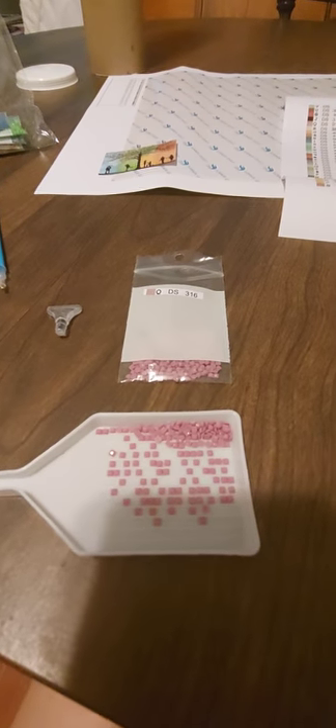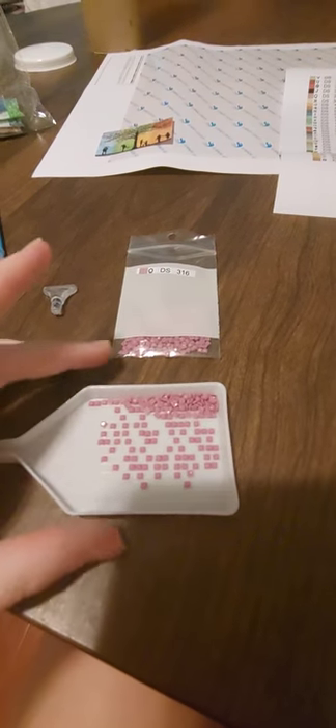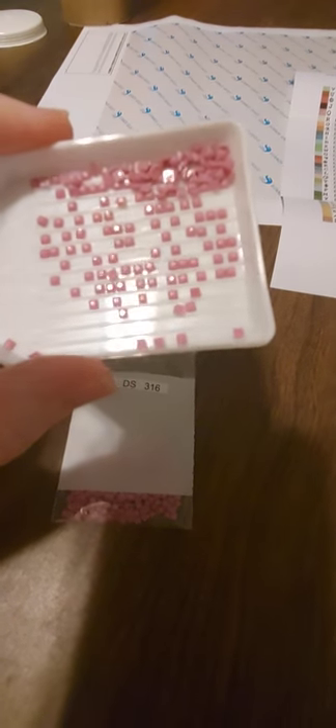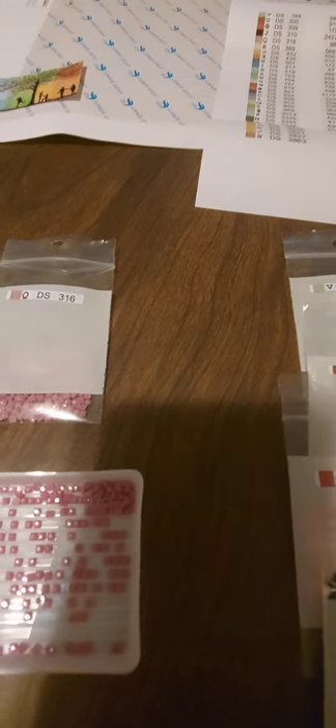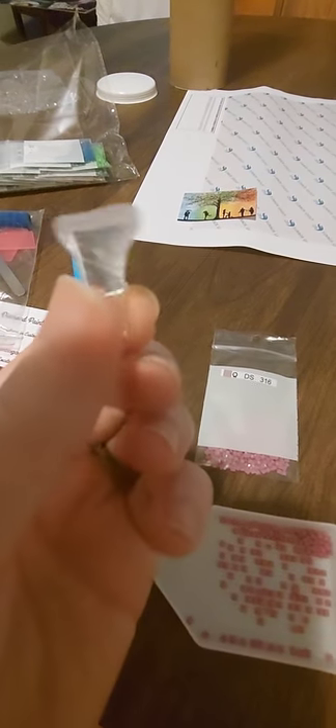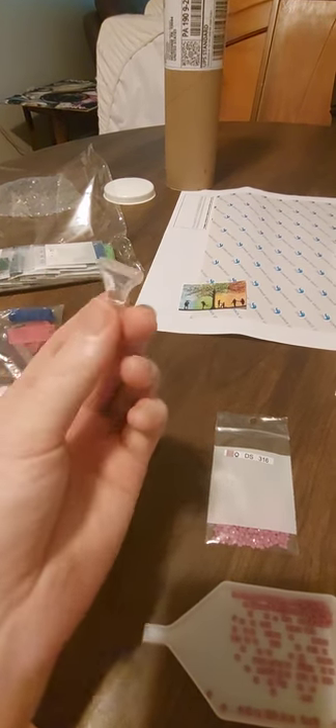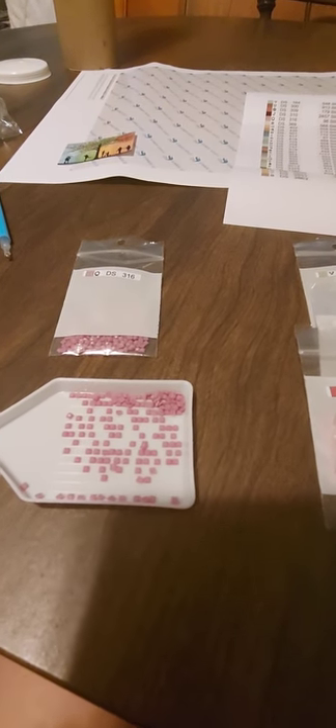I pulled out DMC number 316, which is a light pink, and the diamonds look phenomenal. I don't see any misshapen ones or any with tabs. As usual for me these are square diamonds because those are my favorite — I feel like they make for a more complete picture when you're done. I also noticed there's this really cool thick plastic — I think it's a seven-placer multi-placer tip that I missed when I first opened the bag. So that was also included, which is great.